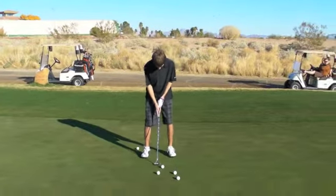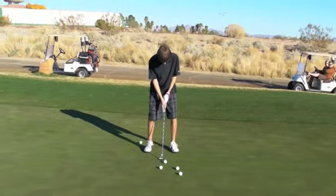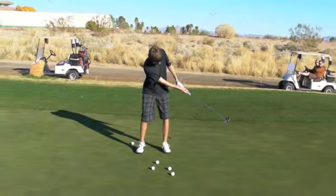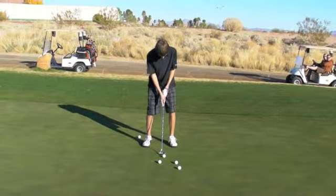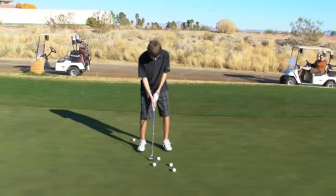So create good pictures for me. Hold it a little bit longer. Your habit is to recoil. Let's hit a ball or two now. Hold the finish.